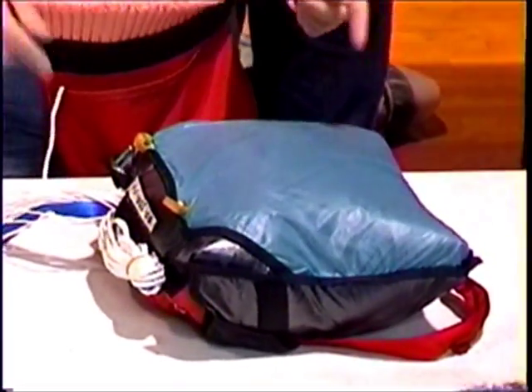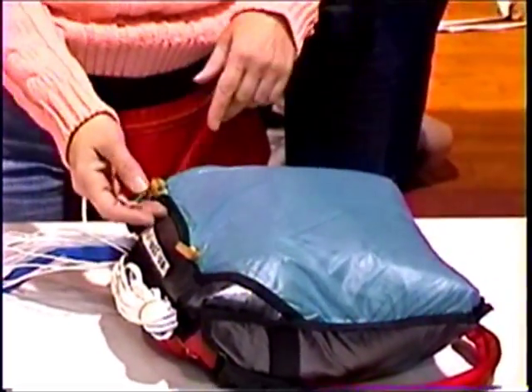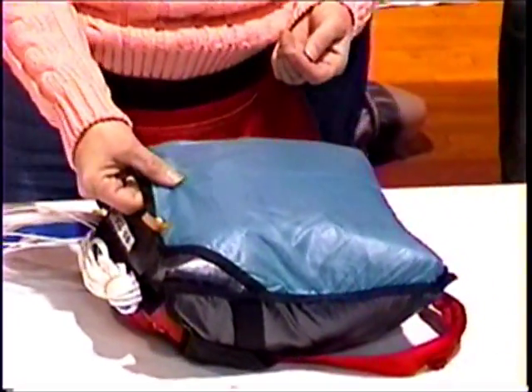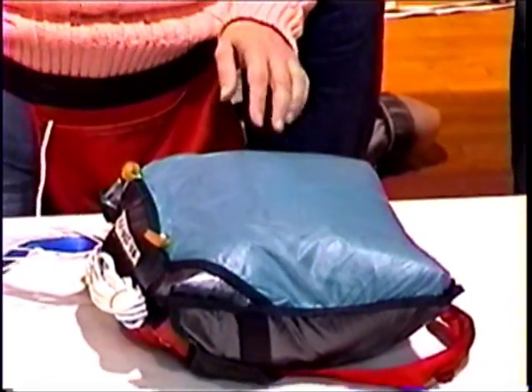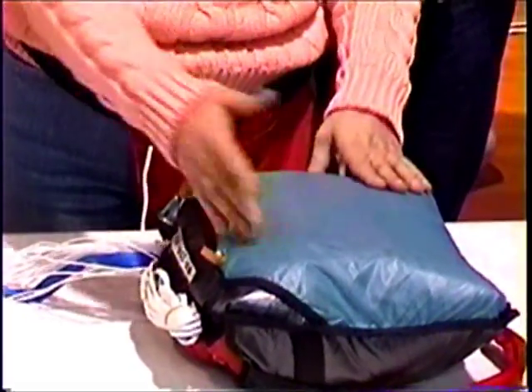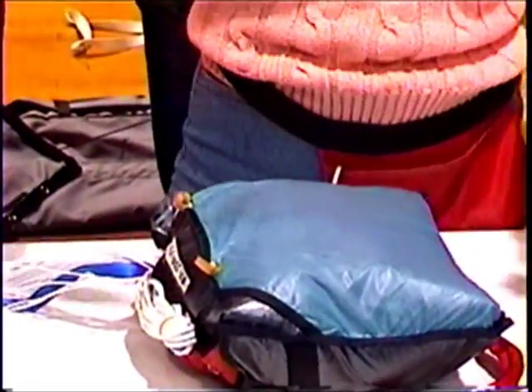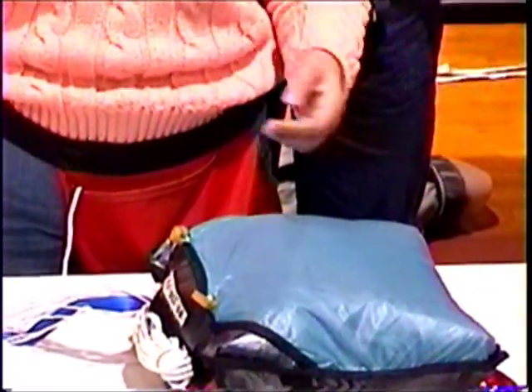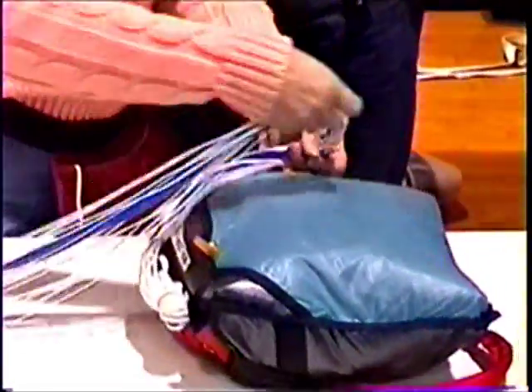In our application, we want to minimize friction. On these particular bags, this is very slippery silicon-impregnated material. The idea is to hold the lines in place, free stowing them. As you throw the bag, you want it to freely snake out so that it gets to full extension, so that you have a controlled sequence.